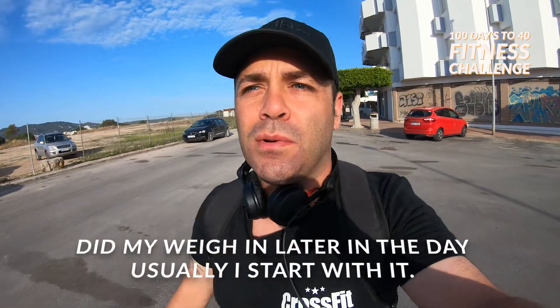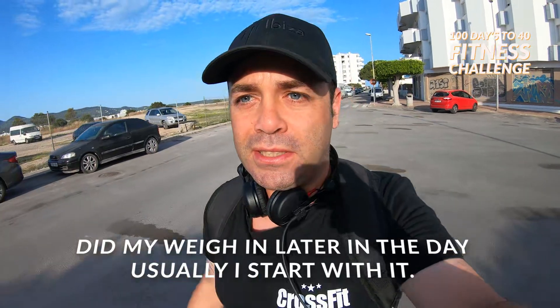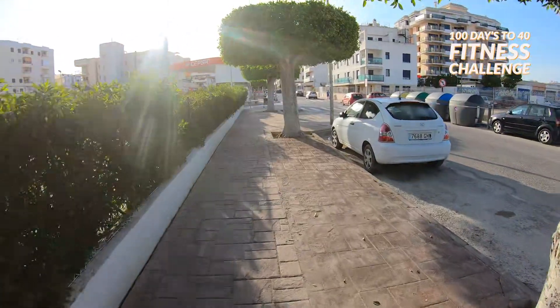Good morning, we're off to CrossFit now — 30-minute bus journey and then we'll check in. Bus journey done and now we're walking, sometimes running, to CrossFit.